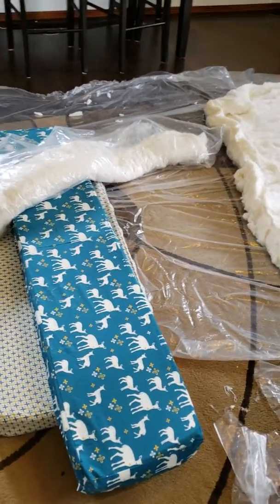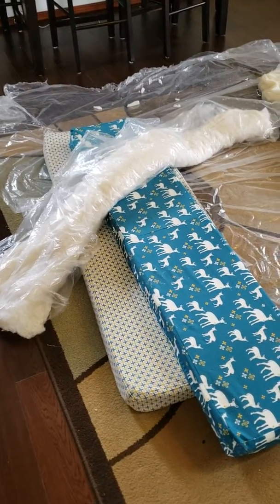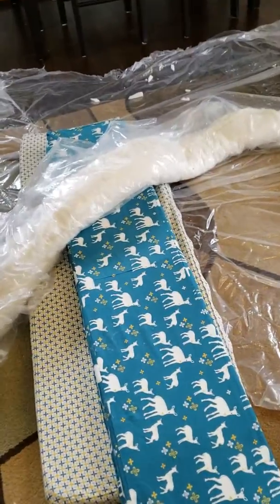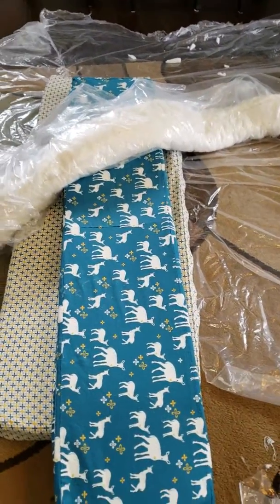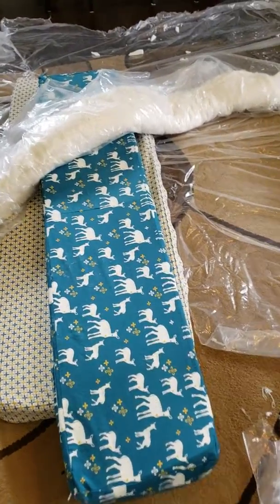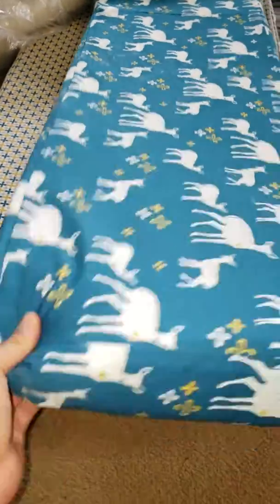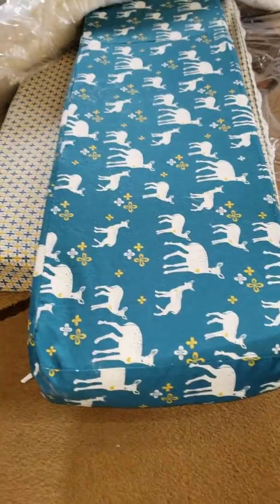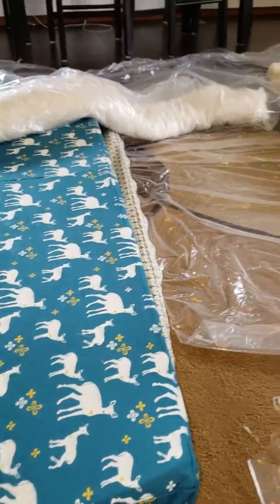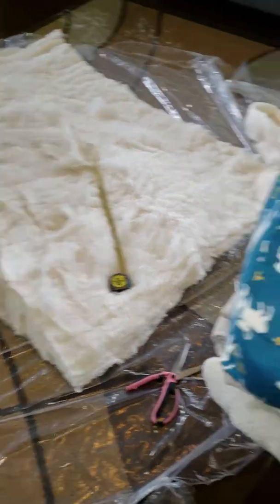Hey YouTube, just wanted to show you how we made our bed for our van conversion — 2017 Ford Transit. I have four pieces for our bed: two will go on the bench seats during the day, the lighter color ones, and then these darker ones will go in the middle. We can take those out during the day if we want, walk out our back door, and use those as a cushion for the back when you're sitting there.